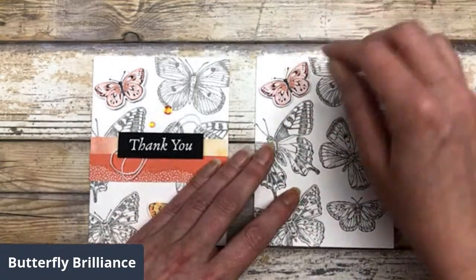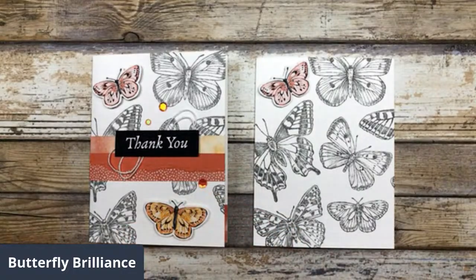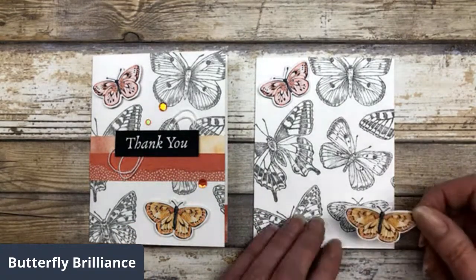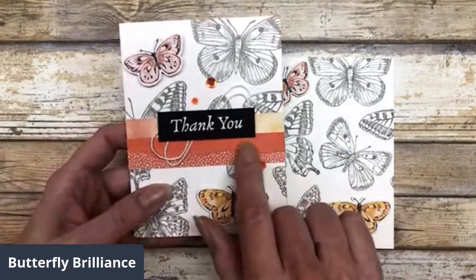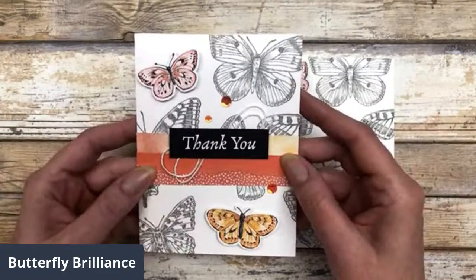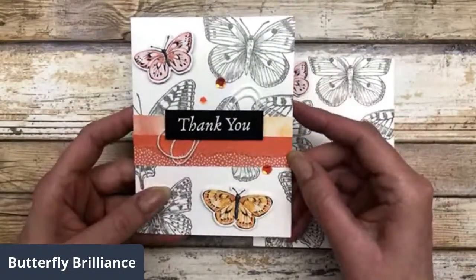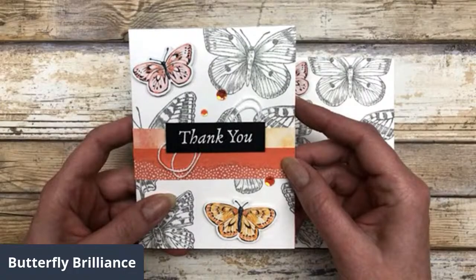Now we're just going to pop these little guys up here — I'll just show you how to spotlight it, and then you can really decorate it any way you want. I just added some designer paper across the center here. You could leave this open and just add your greeting however you want to do it, but I just added a couple little scrap pieces of designer paper and then put my little greeting on there, and that was it.